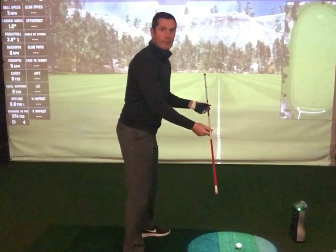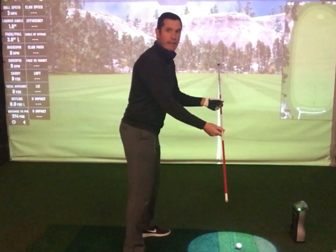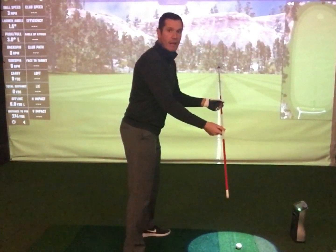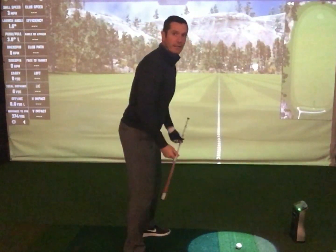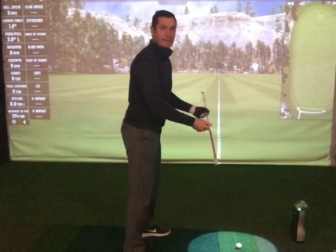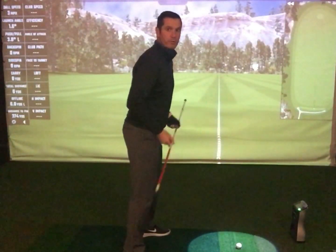Finally, we've got body alignment. If the club face is at 90 degrees to the target, then the body should be aligned parallel to that — the shoulders, the hips, the knees, and the toes all at 90 degrees, almost like train tracks running parallel to the ball-to-target line.